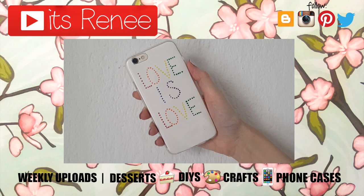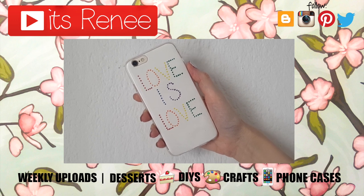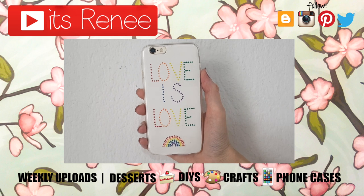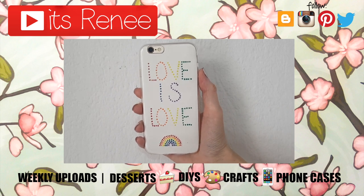I really hope you liked this one! If you did, don't forget to give this video a thumbs up and subscribe for more. I have other rainbow phone cases, but this one is especially for Pride Month. Let me know what you think and share it — thank you so much for watching, I'll talk to you later, take care, bye!